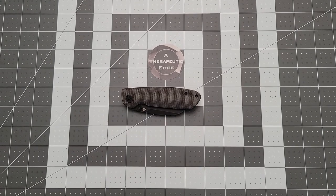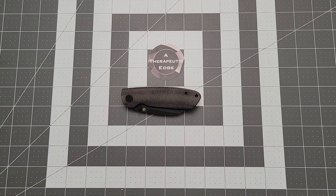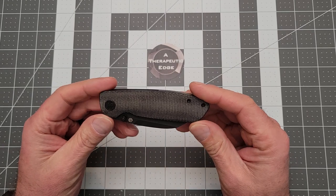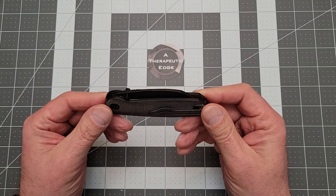What is going on YouTube? Welcome back to The Therapeutic Edge. Thank you so much for joining me. I have got something from the mind of Casey over at KnivesFast on the table. This is the Microburst, and this is a great knife.